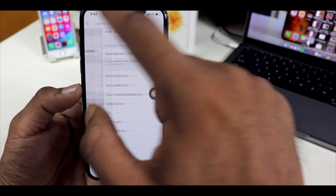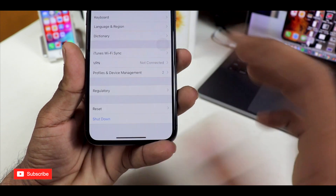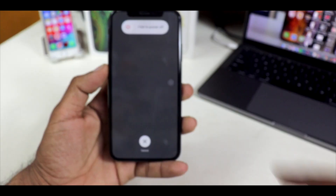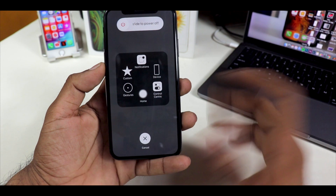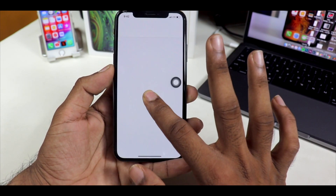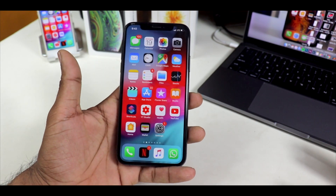Go back to General Settings and scroll down to where you can find Shutdown and tap on there. You can pretty much access Assistive Touch right from here by tapping on that. That's the digital home button right there. Just tap and hold on that and your screen will flash, and that means your RAM is now perfectly reset.